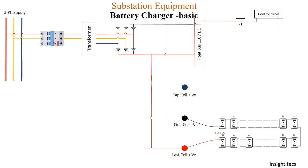For the negative connection, we connect directly to the first cell of the battery set — the negative terminal is connected to the negative of the first cell. The positive is connected to the last cell, number 55, with the positive terminal connected there. The tap cell connections will be discussed further in the video.